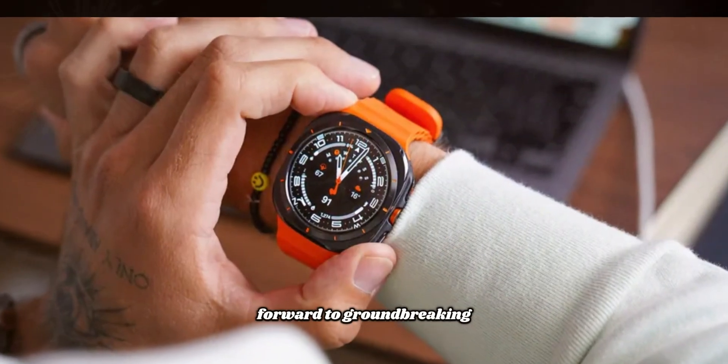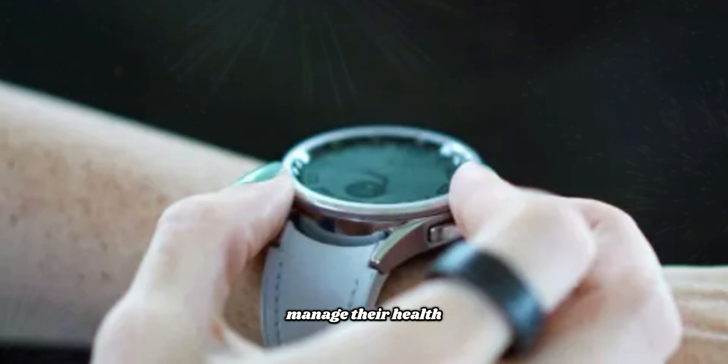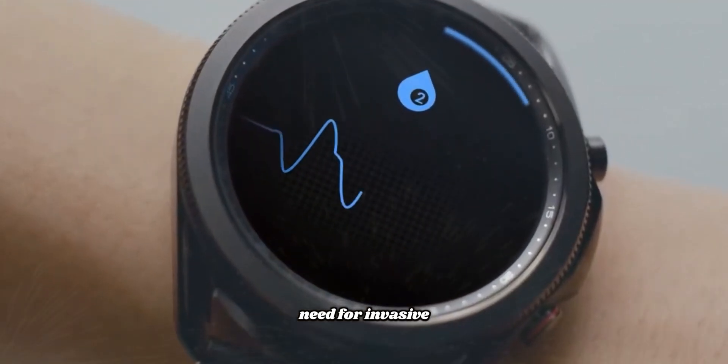Users can look forward to groundbreaking features such as non-invasive blood glucose monitoring, which has the potential to revolutionize the way individuals manage their health and wellness. Imagine being able to monitor your blood glucose levels seamlessly without the need for invasive procedures.